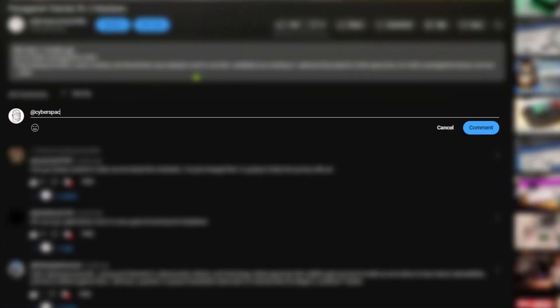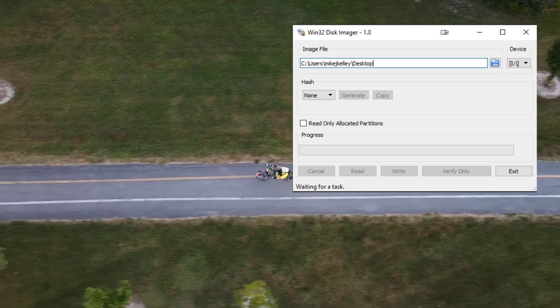I can't think of a good reason for not imaging, but if you can, please provide it in the comments and I'll consider revisiting my reasoning. To create an image, we use Win32 Disk Imager.